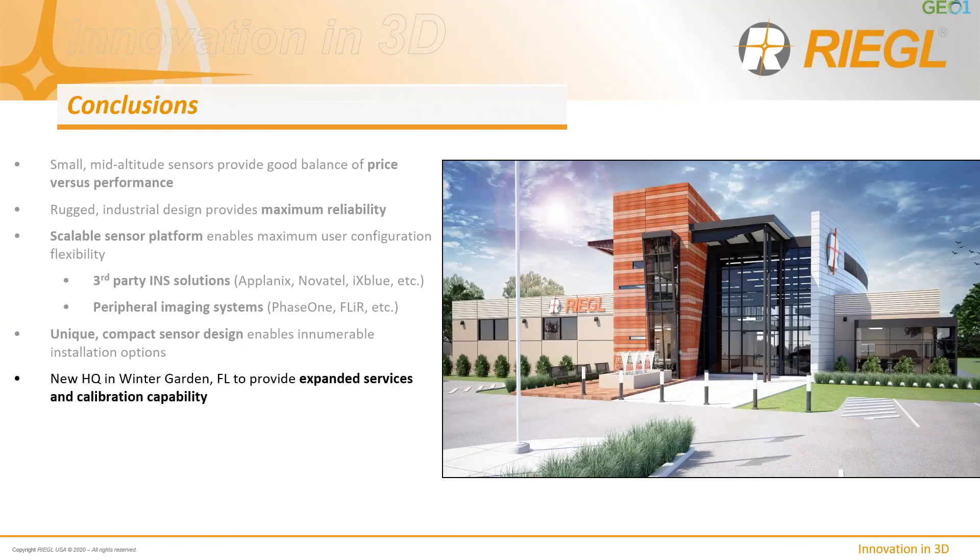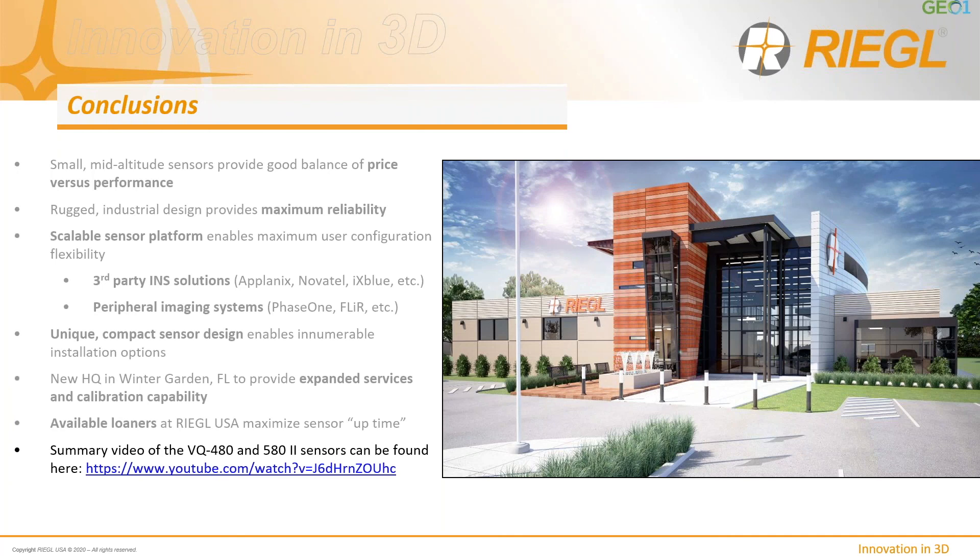Regal also has a new headquarters being constructed in Winter Garden, Florida, focused on expanding services and calibration capability, particularly on the airborne segment. Additionally, loaners are available at RegalUSA to help maximize sensor uptime, with comprehensive support programs to ensure clients are operational as often as possible. A two-minute flythrough video highlighting key features will be available via a link in the presentation, which will be shared in about a week.